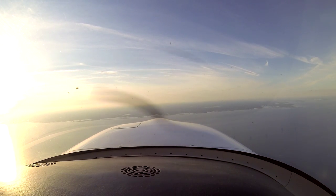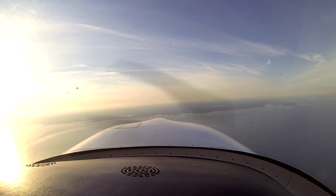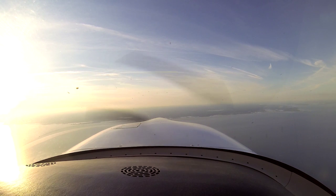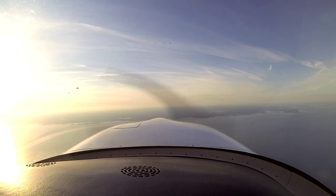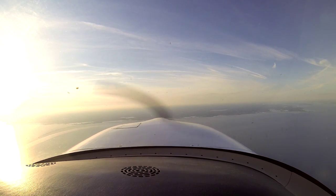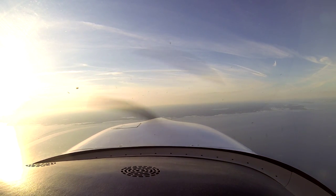It does have a vertical speed mode, so you'll kind of flick between altitude or vertical speed. Vertical speed mode allows you to put in, say, 500 feet per minute climb or descent, which is quite handy sometimes.